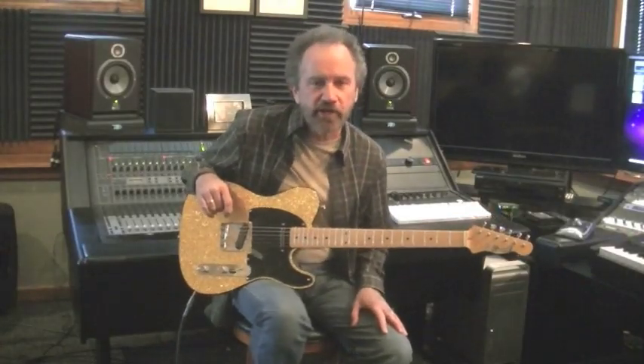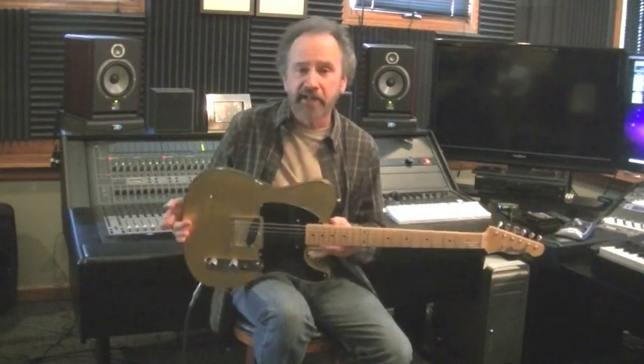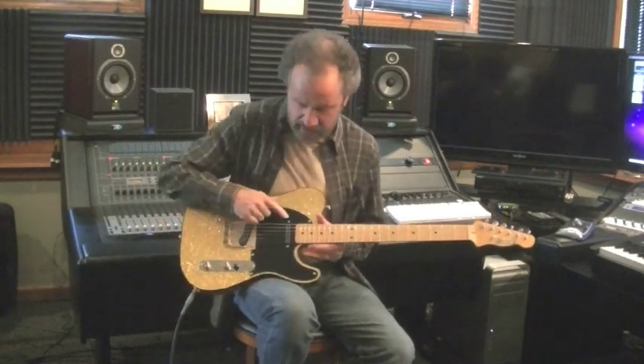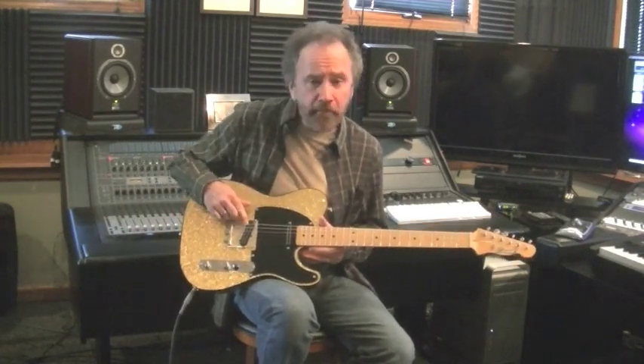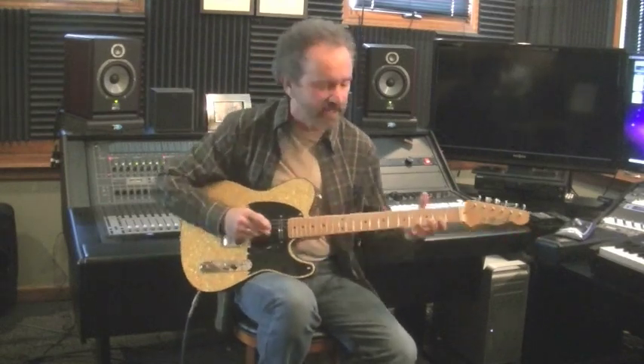Hi, Roger Hoard here with a Crook Custom Guitar, T-Style Guitar, Swamp Ash Body, Black Binding, and Gold Metal Flake — think Buck Owens. Two-piece medium maple neck. We have a Barden Canton Neck Pickup and a Barden Modern Bridge Pickup with a little more mid-range than your average Barden. Three-way switching, and it sounds like this.